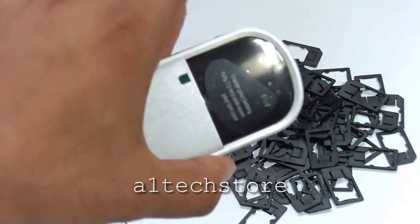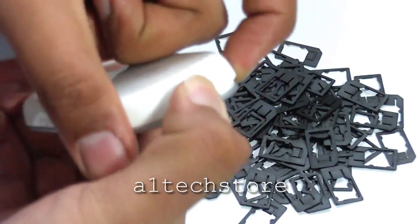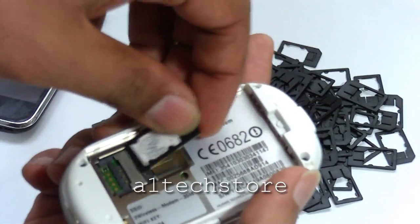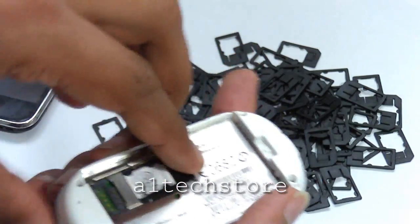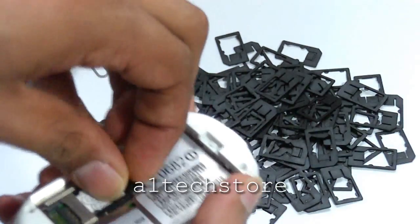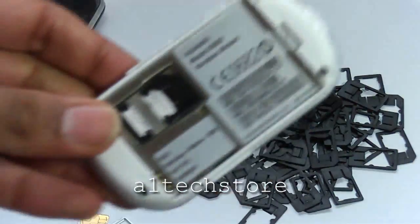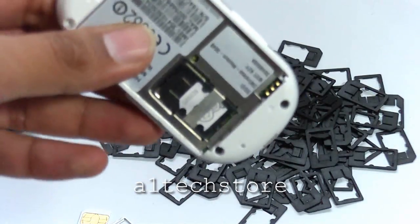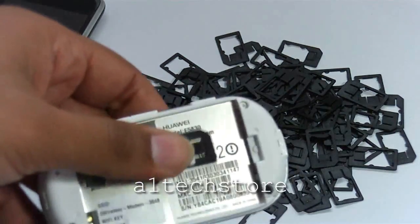What we have here is the Huawei E585 modem. We can pop the SIM in there with the actual adapter. As you can see, it's a perfect fit and that will work in this modem as well. That way you can have one SIM card for all your uses.